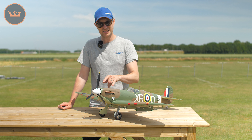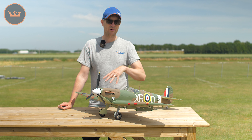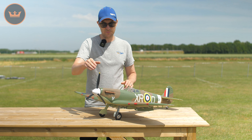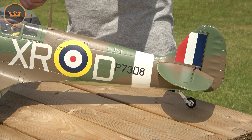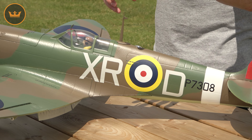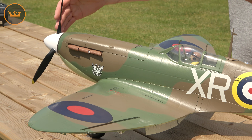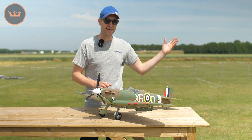We worked hard on the detail. You've got the hard plastic parts with the exhaust, the rear view mirror, the aerial stub, the cannons, and split flaps which are pre-painted inside. These are plastic and fully detailed. You've also got the scale-looking steerable tailwheel, the gear doors with the faux oleos, the intakes, and up front a three-blade scale-looking propeller and spinner.